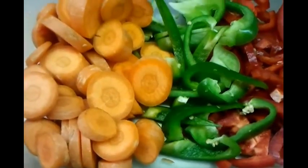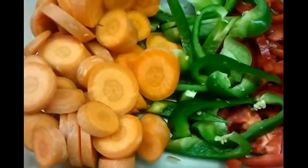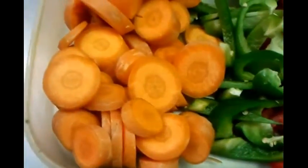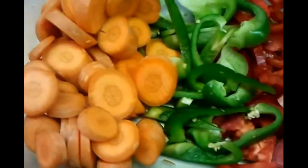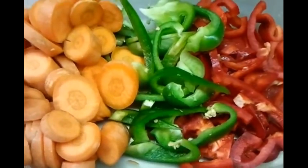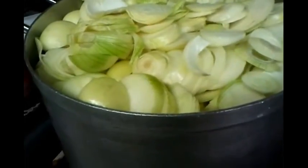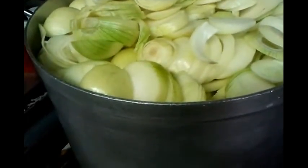We're making the base gravy on a large scale. We have chopped-up carrots, green and red pepper, and here we have 20 kg of onion chopped up in a big pot.